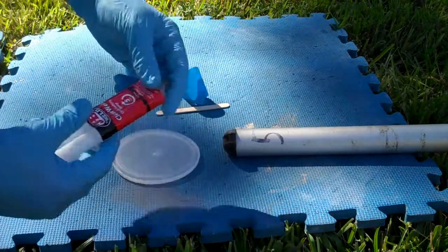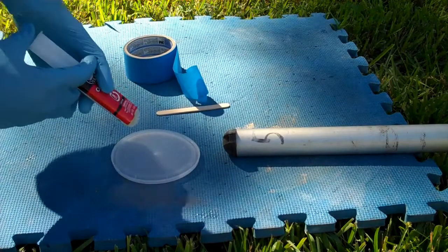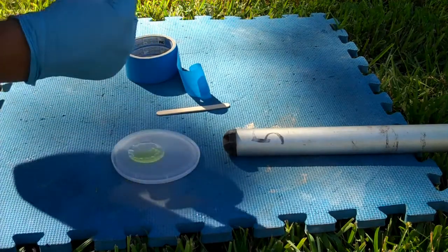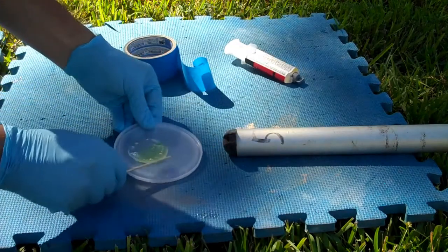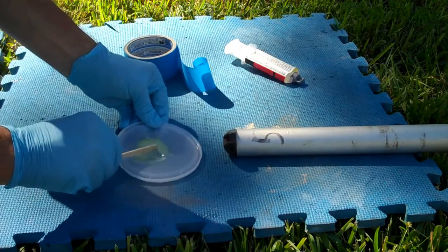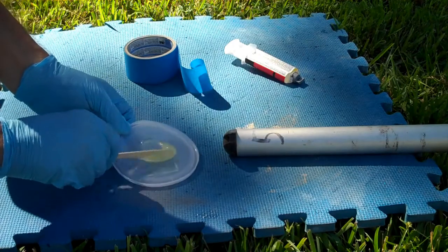I'm just using two-part five-minute JB Weld epoxy here — assuming this hasn't dried up in the amount of time since I've used it. There we go, that's pretty good. I'm mixing more than I really need here because I want to make sure it's mixed well. It's always better to have a little bit extra than not enough.